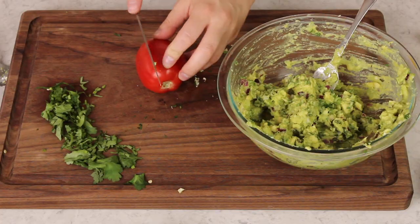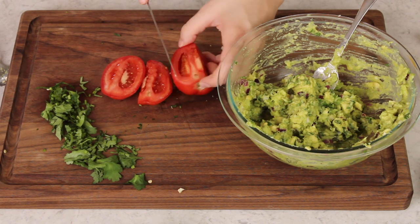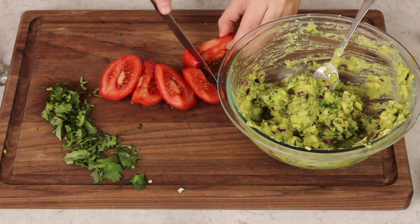Once my avocados are just about mashed to my liking, I'll add my Roma tomato. Usually I just need one Roma tomato, about a half cup. I'll remove the seeds and cut it into small pieces.